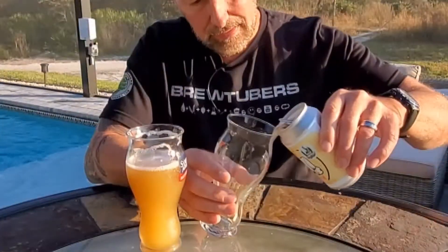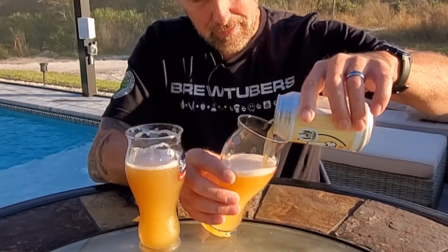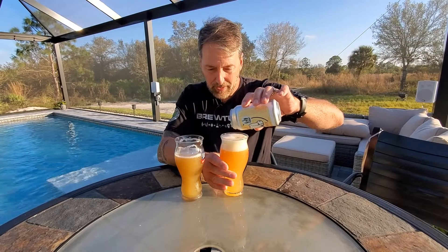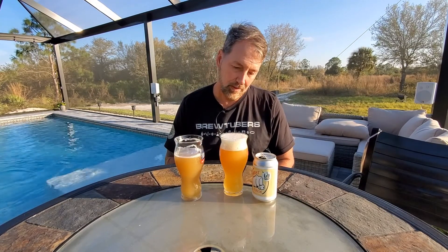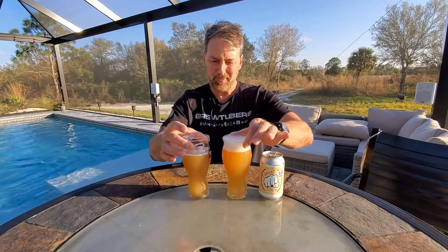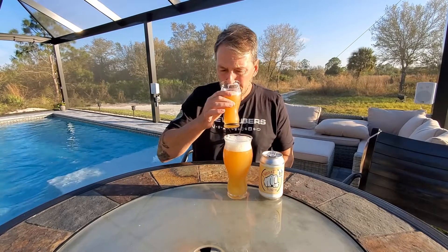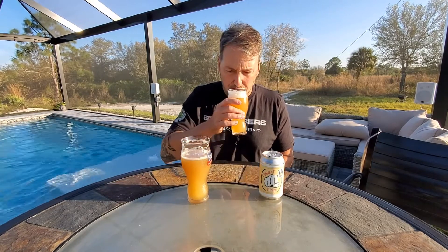Let's see how this turned out. Right away I can tell this beer — now I've got to drink two of them. This speaks volumes to strict standards when it comes to oxygen pickup. Look at these beers. Same recipe. In fact, this one looks a little darker, this one looks a little lighter.